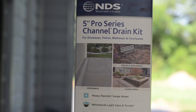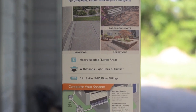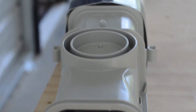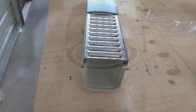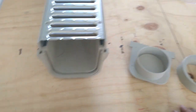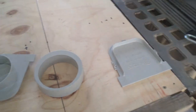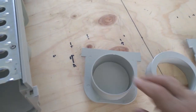We bought three five-foot drainage kit sections from the big orange home supply store to handle our drainage requirements. The kit is heavy plastic with a sturdy metal grate and offers various options for draining the water once collected, including a punch-out on the bottom and various fittings that can be attached to the end of the channel. We decided to use the punch-out on the bottom for our drainage pipe, so the blank channel stop was the option we chose.